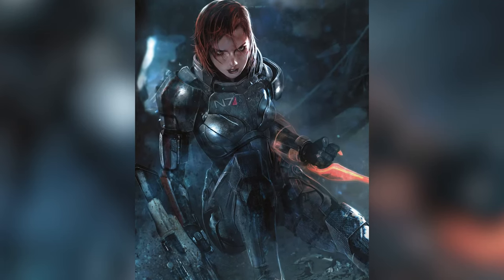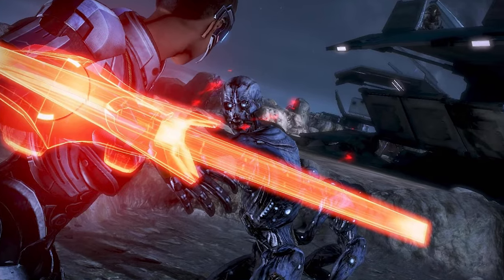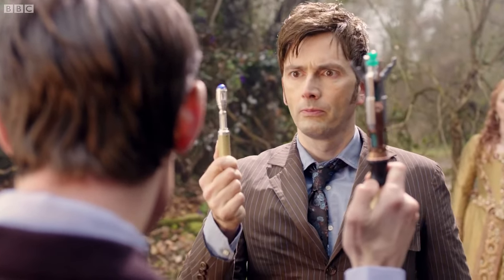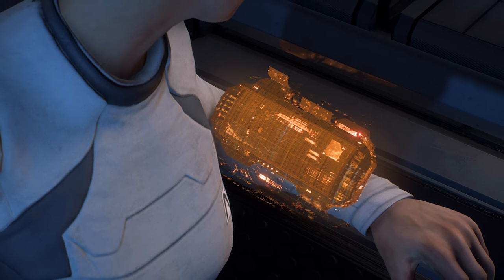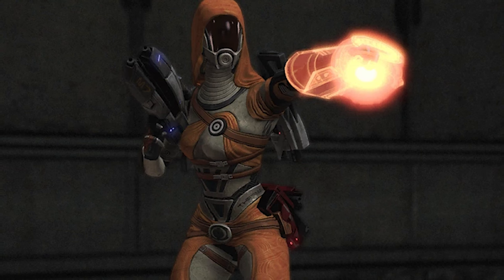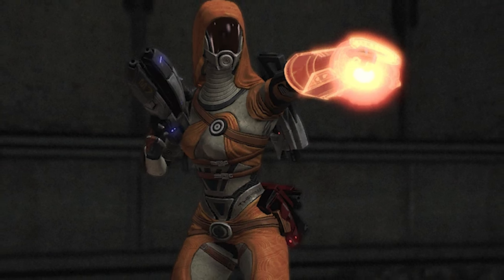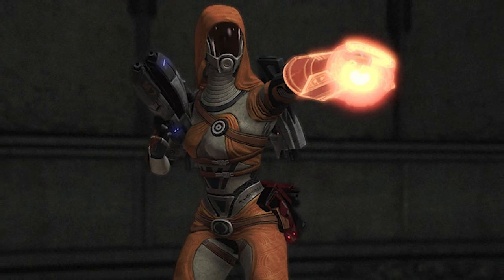The OmniTool from Mass Effect is a fascinating piece of technology. It's like a futuristic Swiss Army knife, or Doctor Who's sonic screwdriver — a tool that can get heroes out of all sorts of scrapes. But have you ever wondered how it actually works? Well today we're diving into the somewhat limited lore behind the OmniTool, to learn how it works and what you'd be able to use it for if you ever got your hands on one.